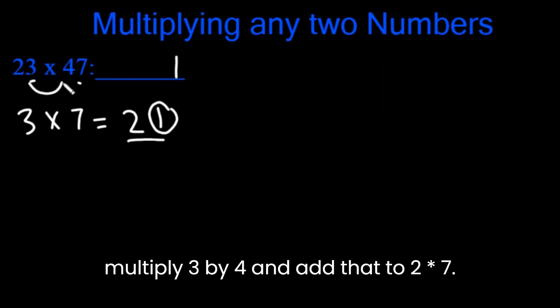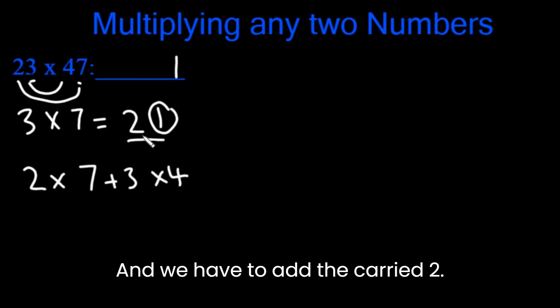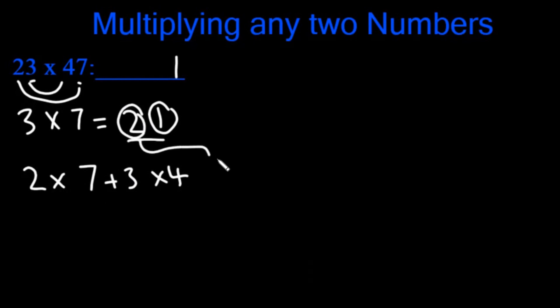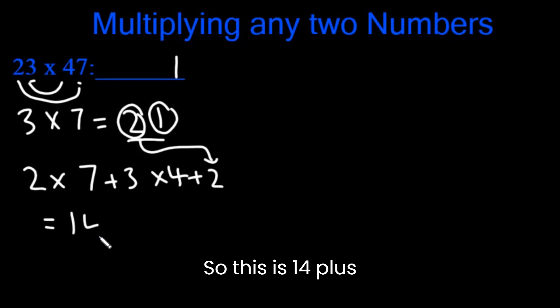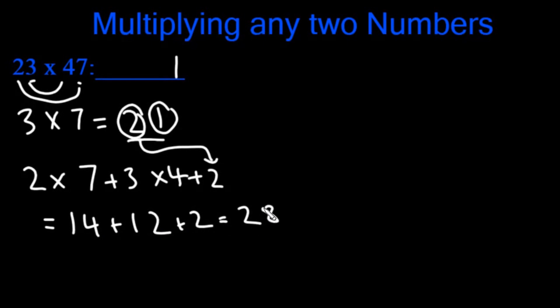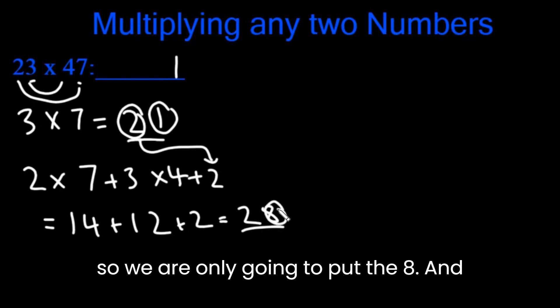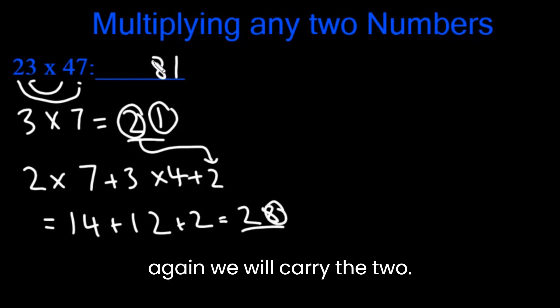Then we multiply 3 by 4 and add that to 2 x 7. So 2 x 7 plus 3 x 4, and we have to add the carried 2. This is 14 plus 12 plus 2, which is 14 plus 14, which is 28. Again, we can't put two digits there, so we're only going to put the 8, and again we will carry the 2.